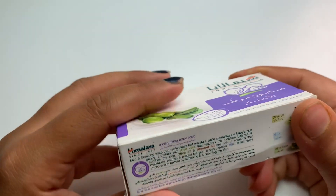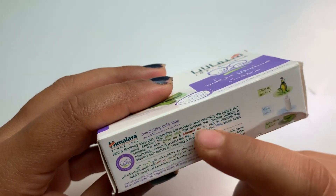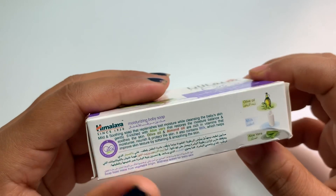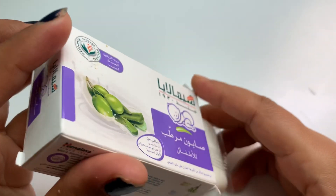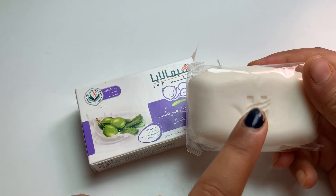Apart from that, the back of the packaging lists all the ingredients and describes what each does for the skin. And here comes the soap with their trademark.